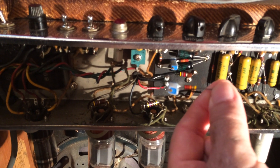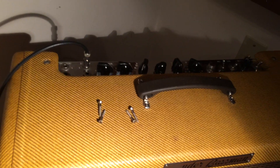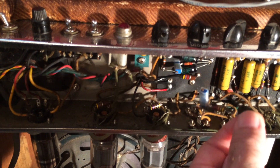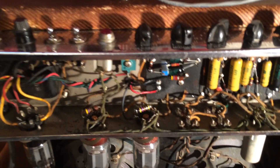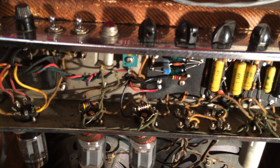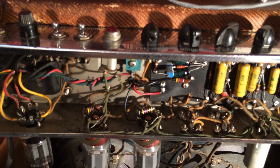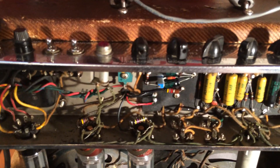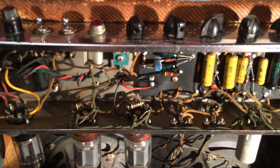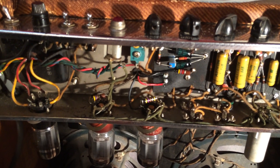Every time I mess with this amp, simple things like changing a socket, it fights back and gives me a hard time. So I said screw it, I'm putting the resistor back in. I measured the resistor — it was at 61k, but it's supposed to be 56k. They've got 10% plus or minus drift, and 61k is actually over 10%. I found another 56k that measured about 59k, thinking less resistance would run the tubes a little hotter — and it did: they were running around 40 millivolts.